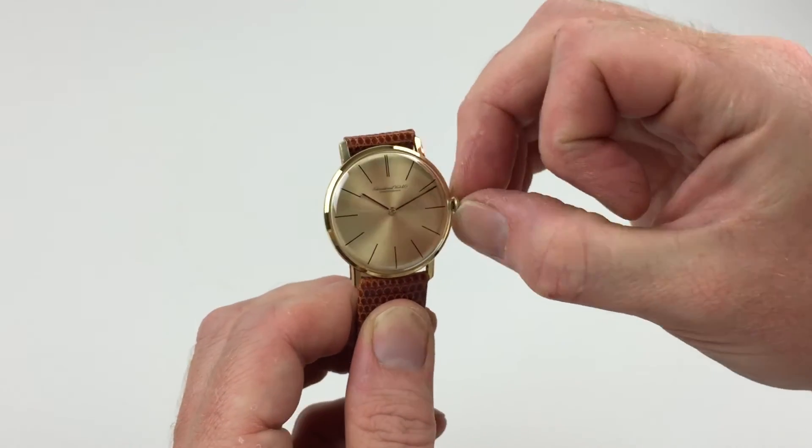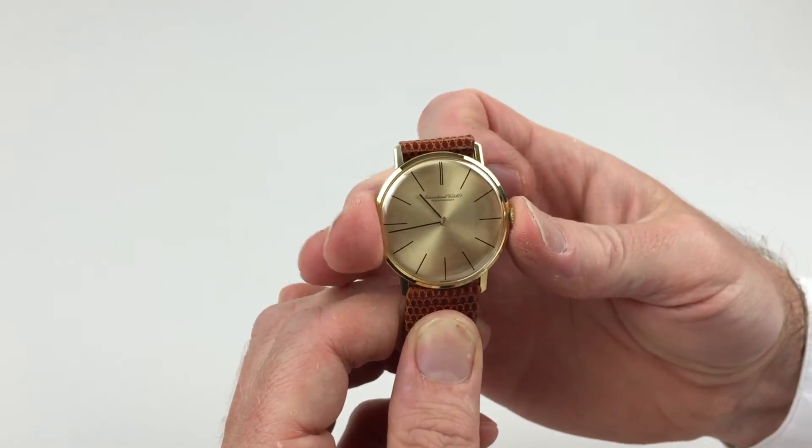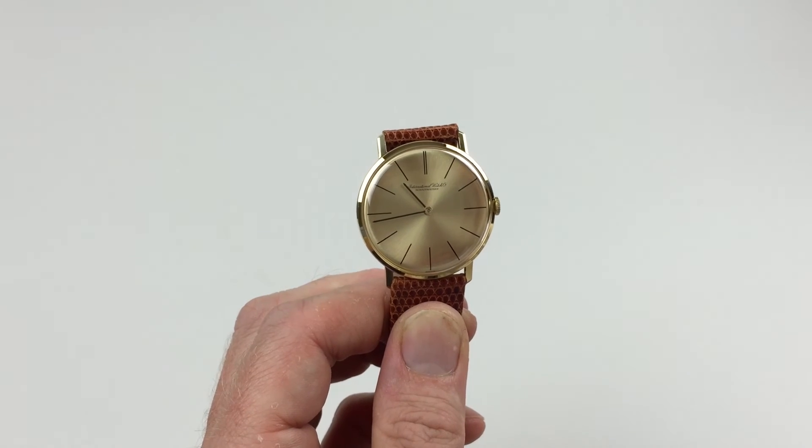In order to change the hand setting, pull the crown away from the body of the watch. This allows you to then advance the hands, then simply push the crown towards the watch and the watch is ready to be worn.